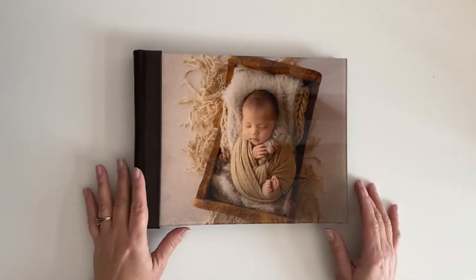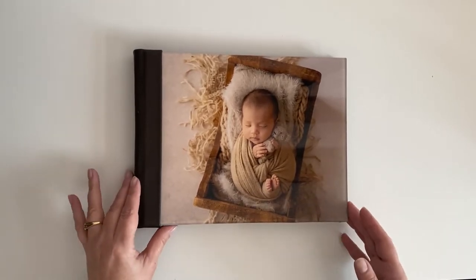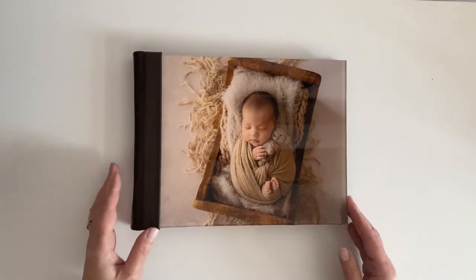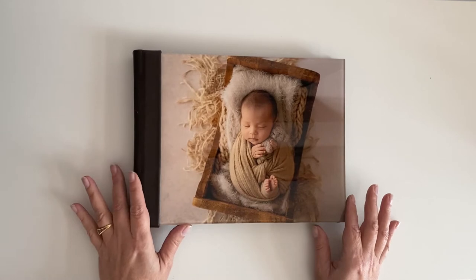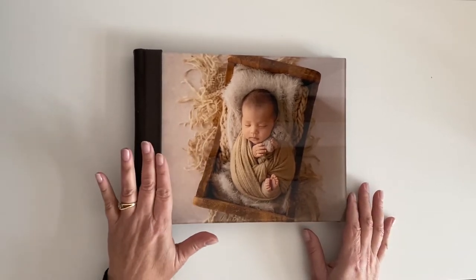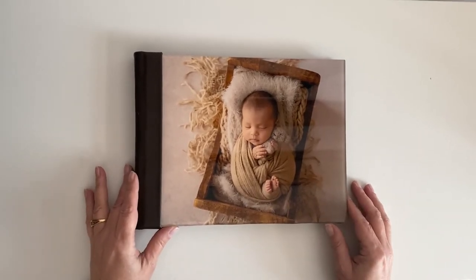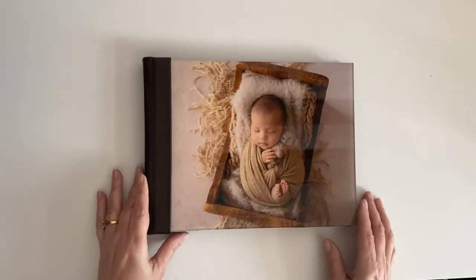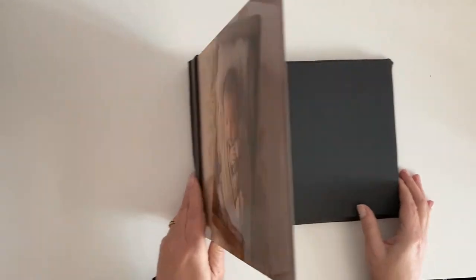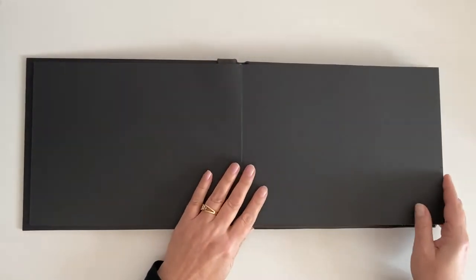These are our acrylic printed cover designer albums — how absolutely gorgeous is this. You can choose which image from your gallery you would like on the front cover. It's a printed cover but it's an acrylic cover, so it looks like a glass cover, and then it has a pure genuine leather back cover. The end sheets — the front and the back of the album — are black.